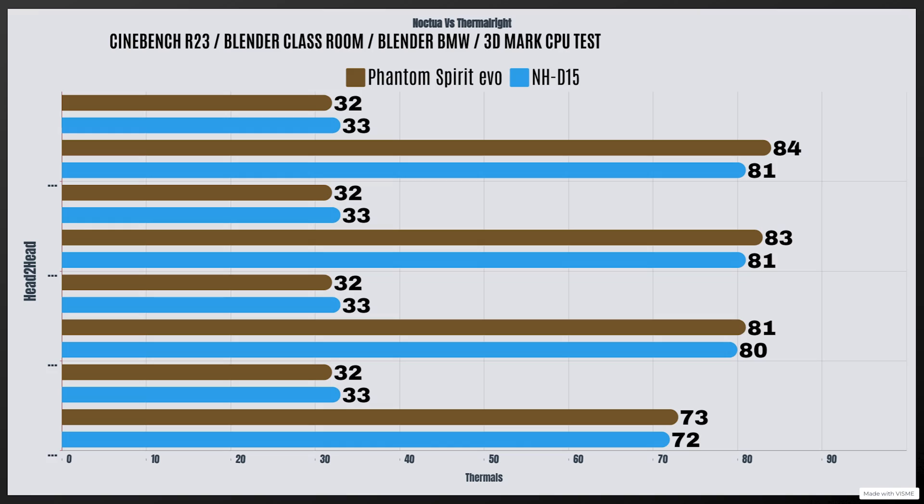For the Phantom Spirit 120 Evo — Cinebench R23: idle 32°C, max 84°C. Blender Classroom: idle 32°C, max 83°C. Blender BMW: idle 32°C, max 81°C. And the 3DMark CPU test: idle 32°C, max 73°C.